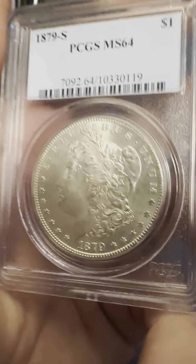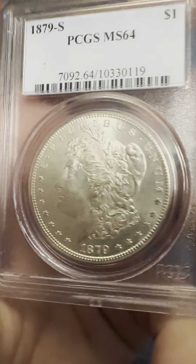This is the obverse. Not circulated — great detail on the hair, flowing hair, crisp date, stars are crisp. Slight imperfections. And then if you go on the reverse, you can see the S mint mark — San Francisco.